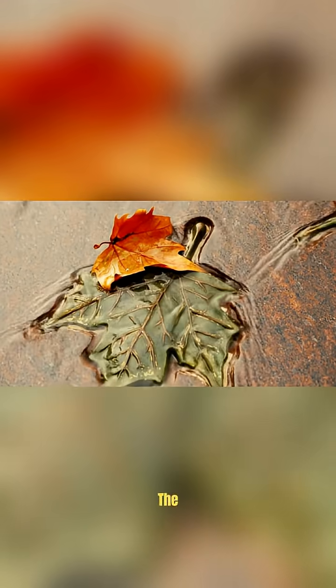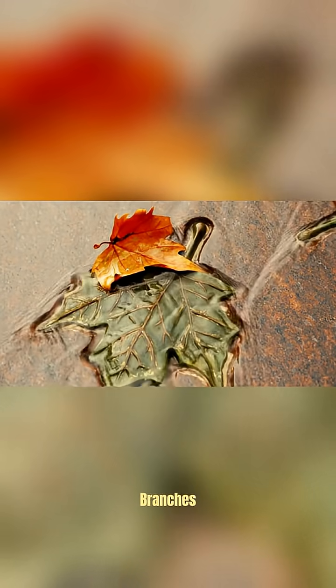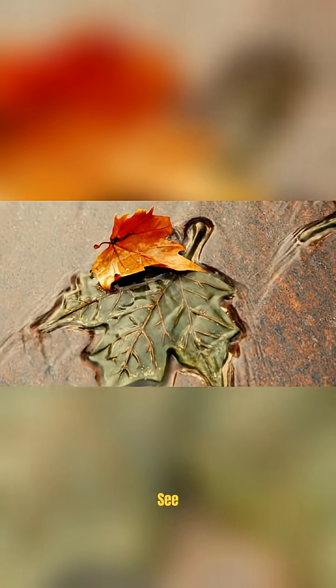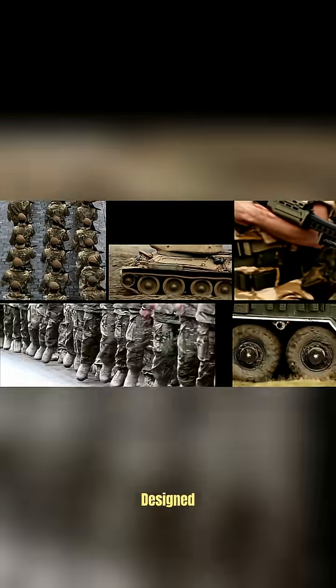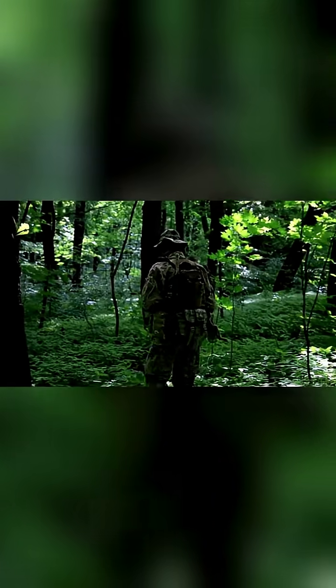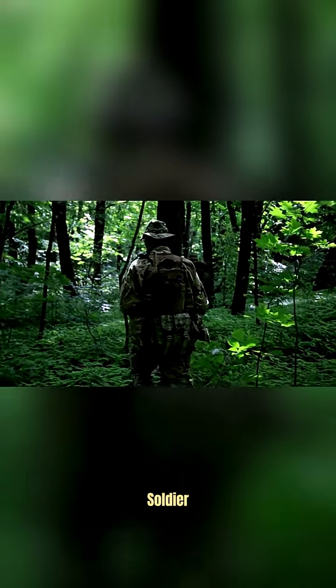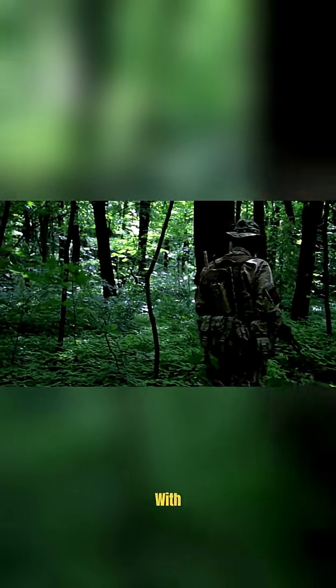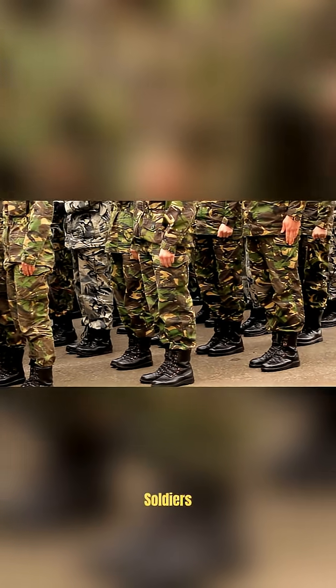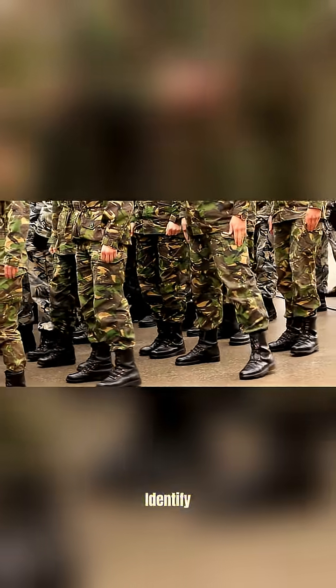During the American Civil War, camouflage wasn't really a thing. Soldiers wore uniforms that were designed to be as visible as possible so they could be identified from a distance. The idea is that leaves and branches will break up the outline of the soldier, making them harder to see. It was designed to break up the outline of the soldier so that they would blend in with the surrounding environment. This made it easier to coordinate with other soldiers and also made it easier to identify the enemy.